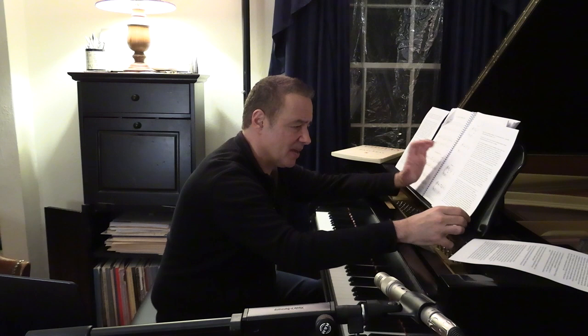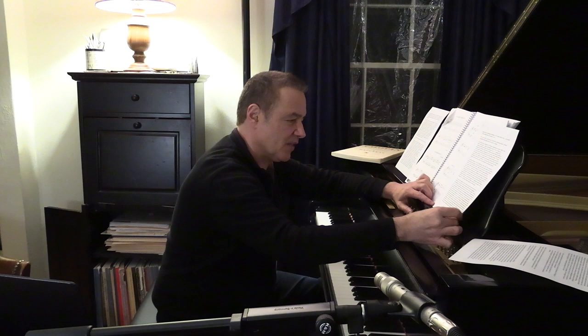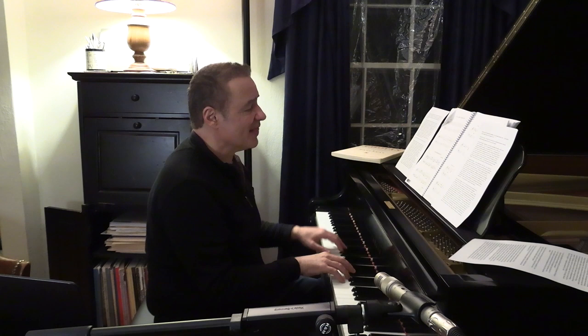Usually, as soon as the student plays the bass and the melody together, they start also hearing the vertical aspect. So one byproduct of this method is that by working on the horizontal aspect — especially the melody in the bass — we can also induce the hearing of the chords.